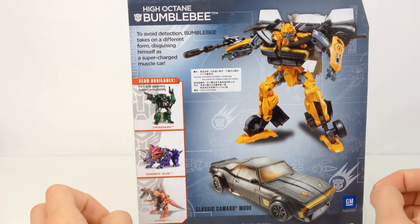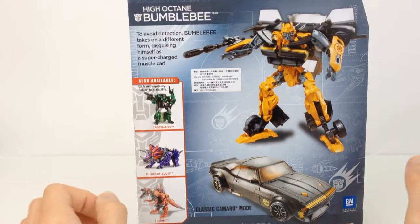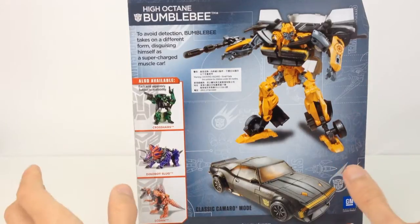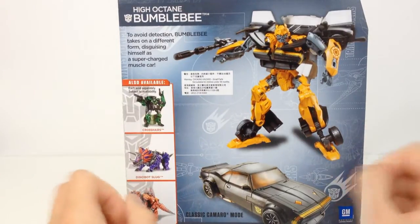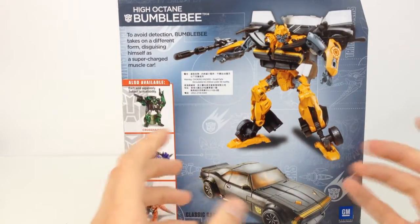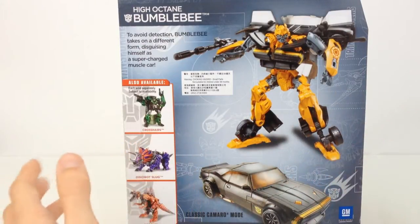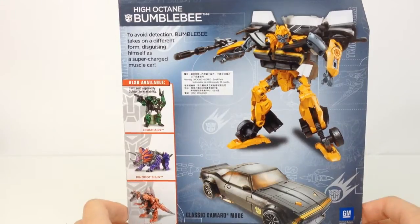At the top we also have a bio: to avoid detection Bumblebee takes on a different form, disguising himself as a supercharged muscle car. Not sure exactly how hidden you're going to be as a muscle car, but these are the known colours for Bumblebee stealth mode if you watch Transformers Prime.